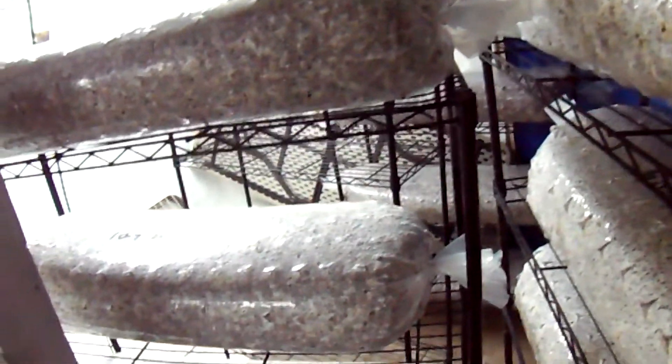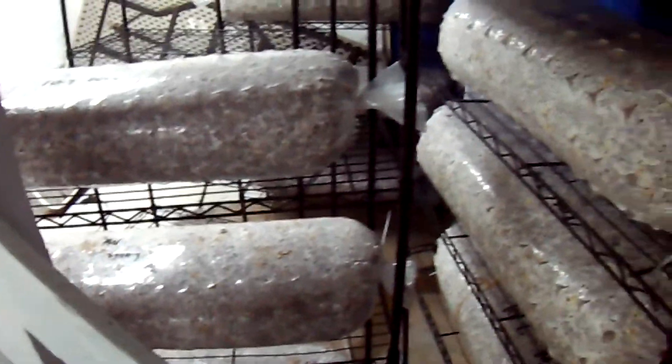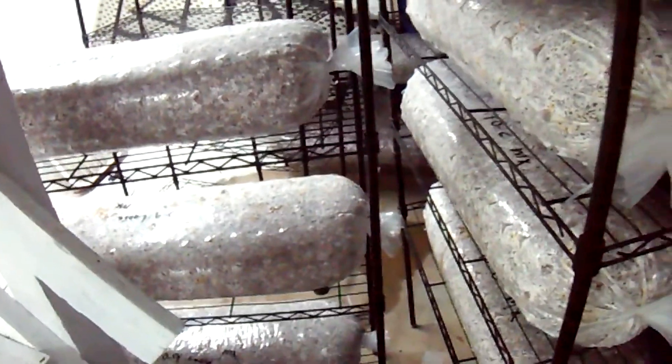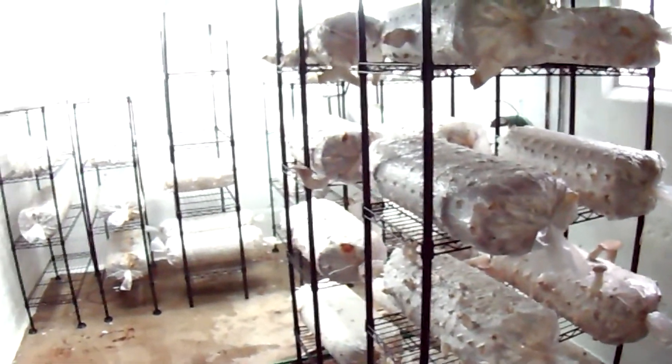Otherwise, things are doing good. It's down to 66 degrees in here today, so I'm happy about that. I don't expect any more days of unusual heat, but it is starting to rain outside quite often. I'm trying to avoid misting as much of the room as I can — I'm only misting the mushrooms on rainy days. That way, the humidity stays a bit more manageable down here.